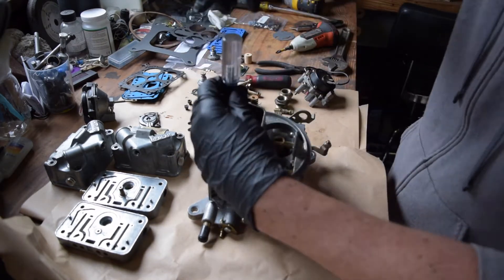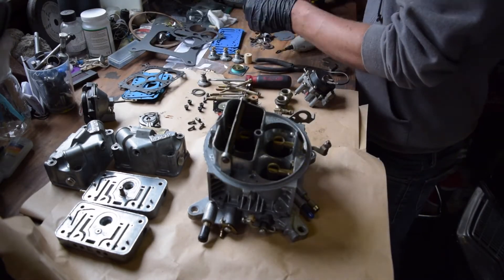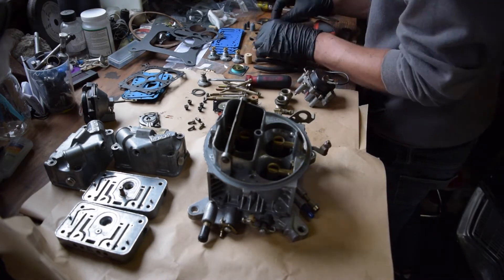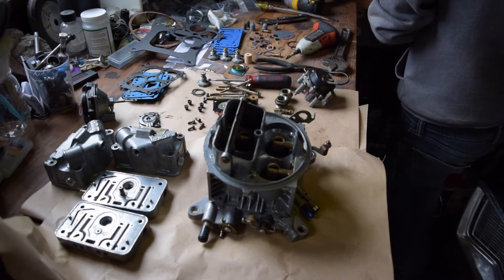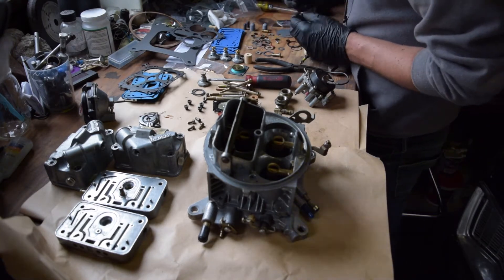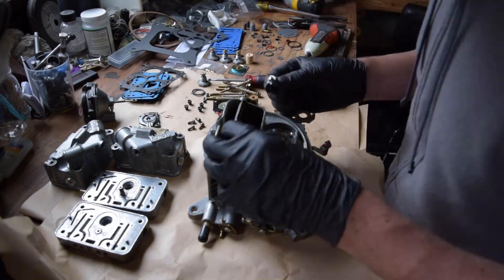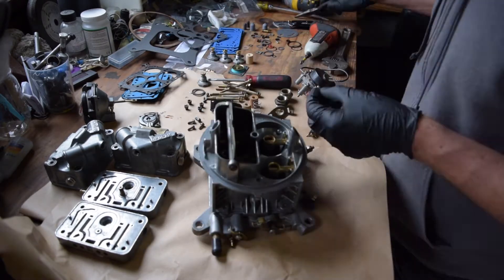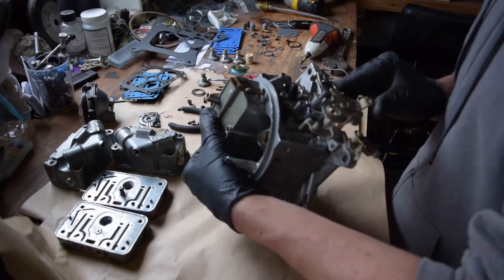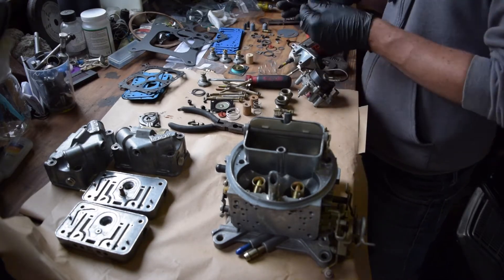Here I'm reinstalling the accelerator pump squirter, screw, and nozzle, which comes new with your Holley trick kit. You basically unscrew this inside the carburetor, turn it upside down, and a small needle comes out. Your kit comes with a new one, so you just do the opposite when you install it. It's important to note that there's a small washer that comes with the screw, so make sure not to drop that into the carburetor body and make sure you retain that when you reinstall the screw.